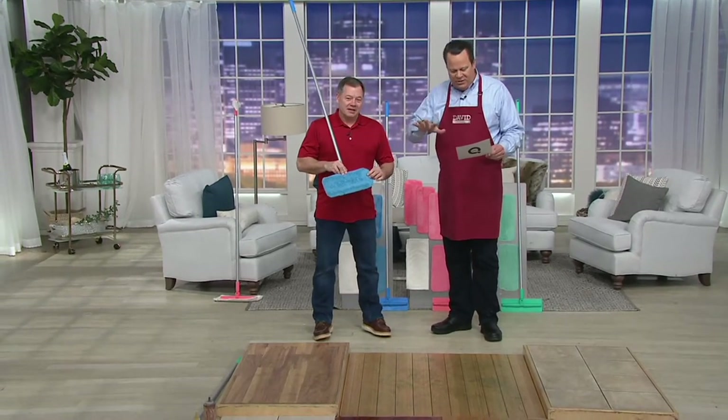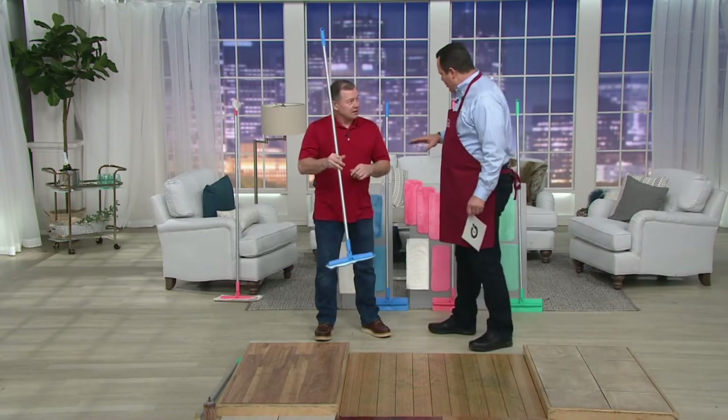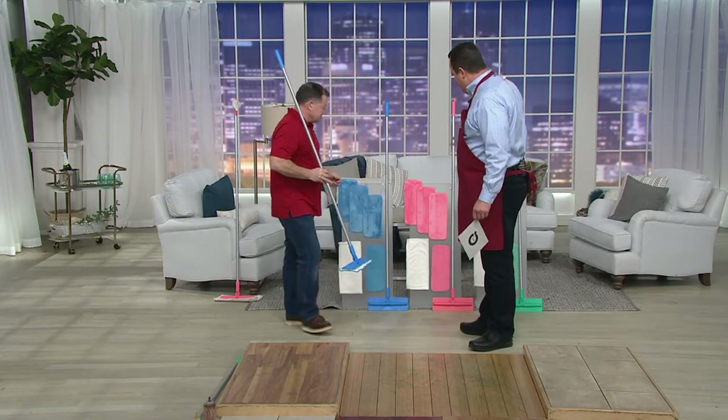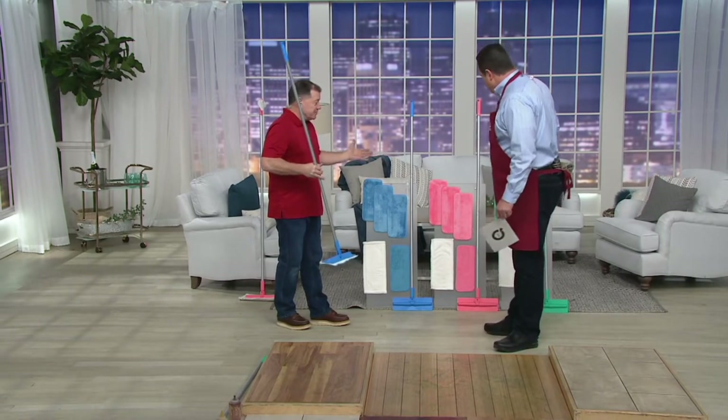This is four easy payments tonight at $5.11. It's customer top rated, and it's a microfiber mop with extra mop heads and also some different mop heads to help you with different kinds of cleaning. There are three kinds of pads here.